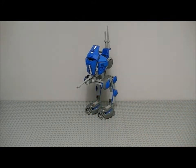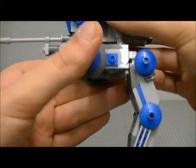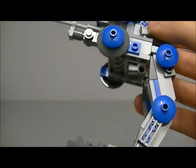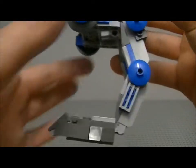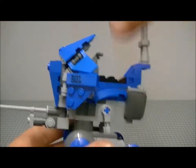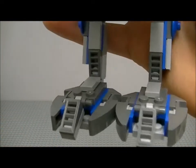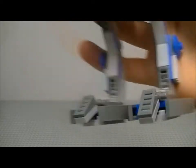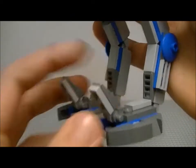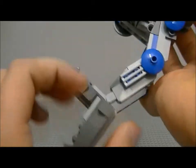Let's move on to the AT-RT. In the instruction booklet there are two sections of building — you get the legs, which is one part, and the top, which is another. Starting with the bottom, you get lovely feet. You can move the feet in different directions.